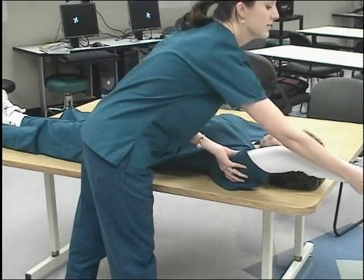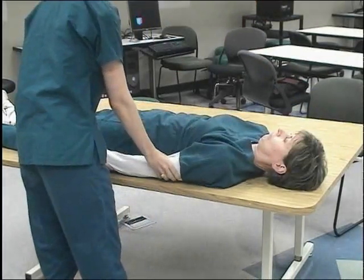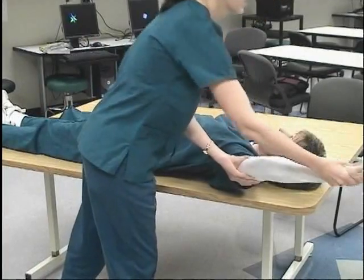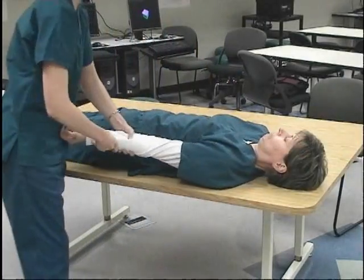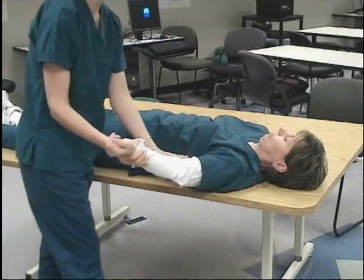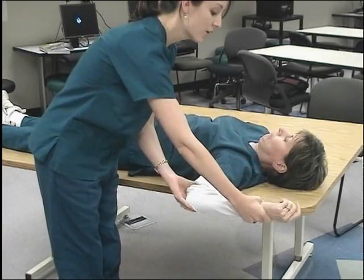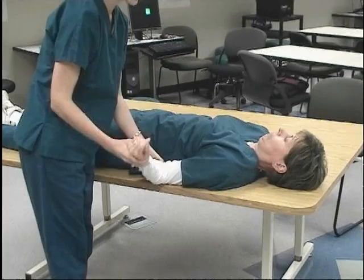Shoulder flexion, shoulder extension. Next, with your palm up, we'll do shoulder abduction and shoulder adduction. Shoulder external rotation, shoulder internal rotation. If this is too hard for the patient, you can bring their elbow towards their body and do shoulder internal rotation, shoulder external rotation.